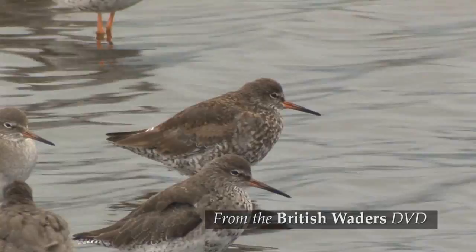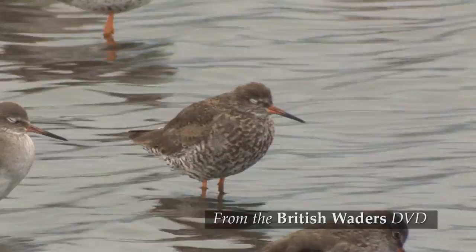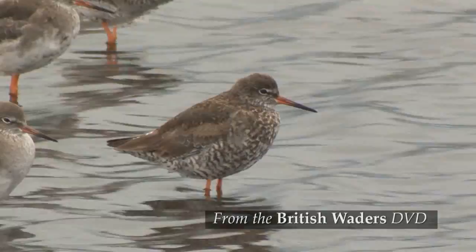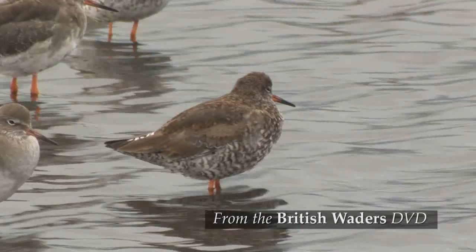This bird was filmed in early September and although it has lost many of the dark upper parts markings, the underparts haven't yet been moulted. In fact they are particularly dark on this bird, and as continental birds are more heavily marked than British ones, it's quite likely that this bird has come from the continent.